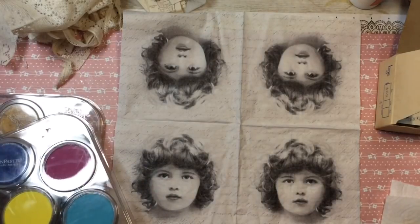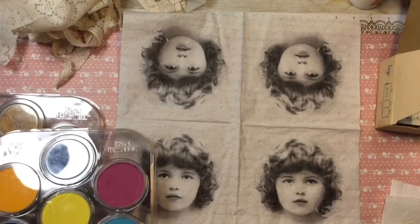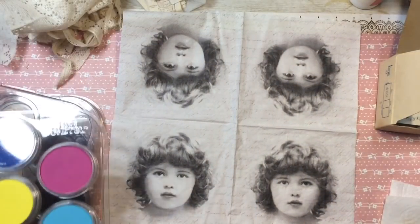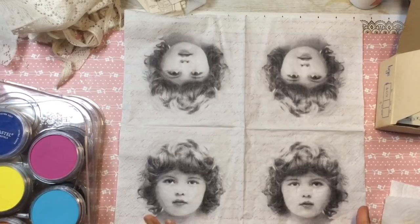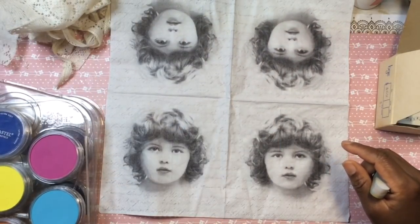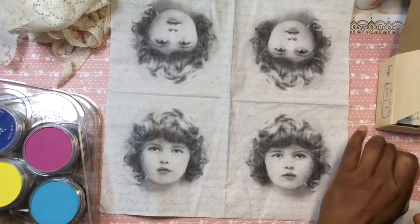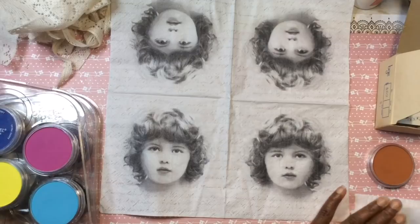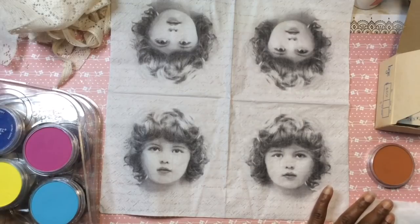So let's color this girl. I love working with the black and white napkins because you have room to add color. So I'm going to color her — I'm going to give her a brown face. I'm just going to play around and have fun and see what I come up with.